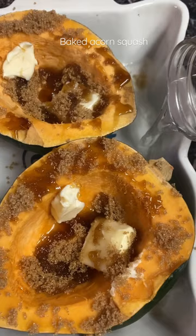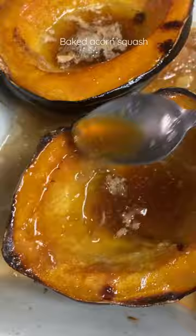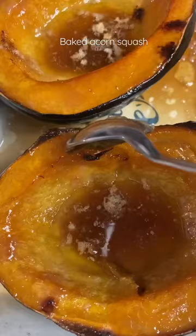I covered it with foil and baked it for about an hour with the foil on, and then I added a little more butter and baked it for another 45 minutes in the oven at 400 degrees.